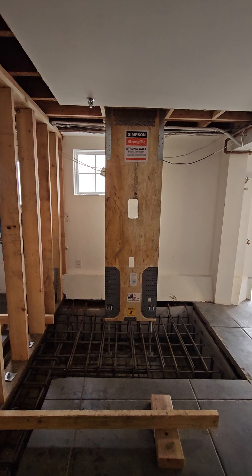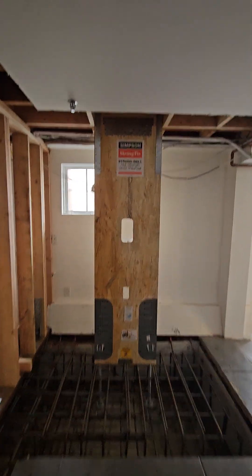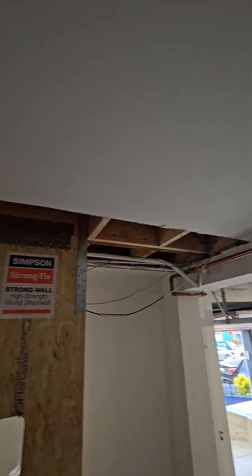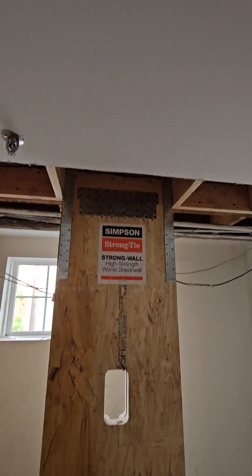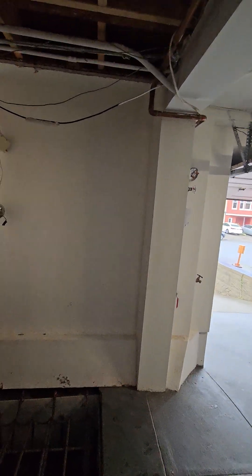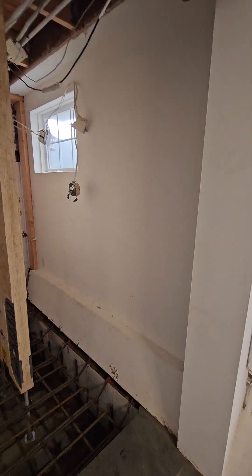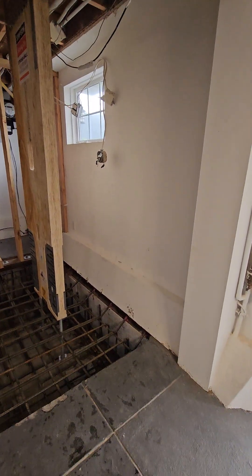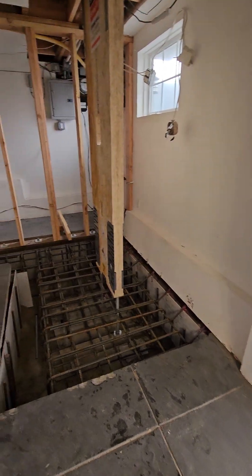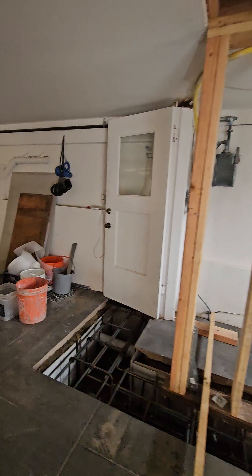These are called Simpson's Strong Walls. What those do is, once we pour the concrete, they're locked into the floor system or the ceiling with a beam and a connector — you can see that. And if there's a big shaker, it takes up that seismic load. You can see there's an existing wall at the front; the footing on this place doesn't go down very far, but we doweled into it there.